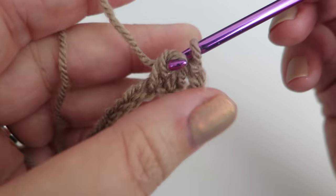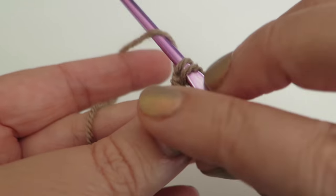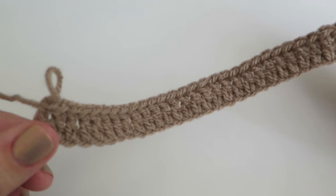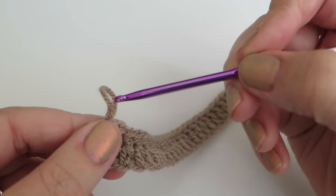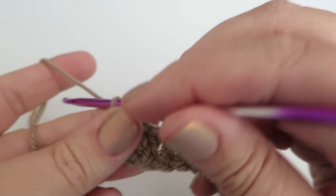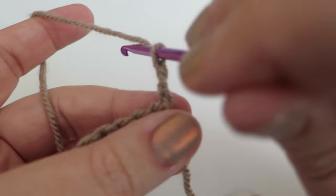You should end up with 30 trebles. Keep doing those all the way to the end. There are my 30 trebles all complete and we're ready to start the second row. Chain three — one, two, three — then turn your work around.